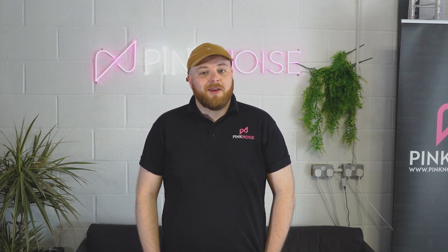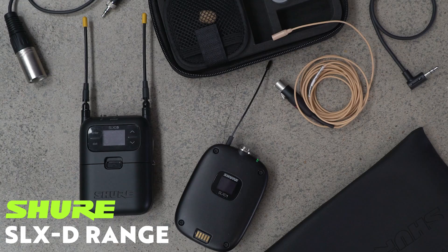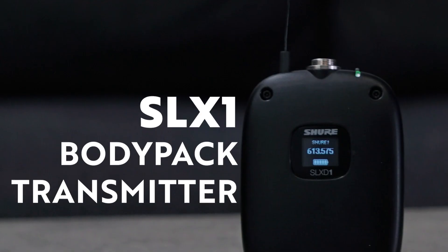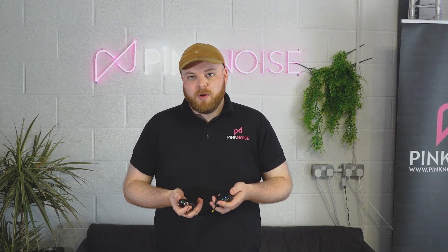Hi, I'm Alex from Pink Noise and today we're looking at the new SLX-D range from Shure. We're looking at the new SLX-D5 portable receiver and the SLX-D1 transmitter. The transmitter has been around for a while, but now with the portable receiver it's perfect for bag work. I'm going to show you how easy it is to connect these up together and get this all working.